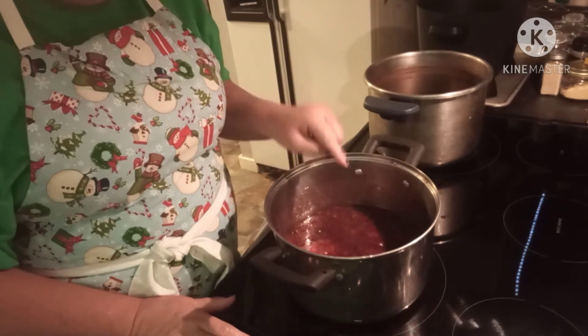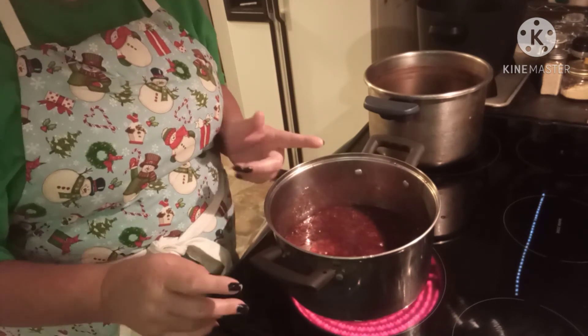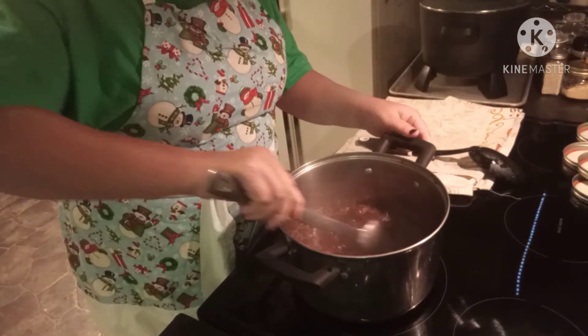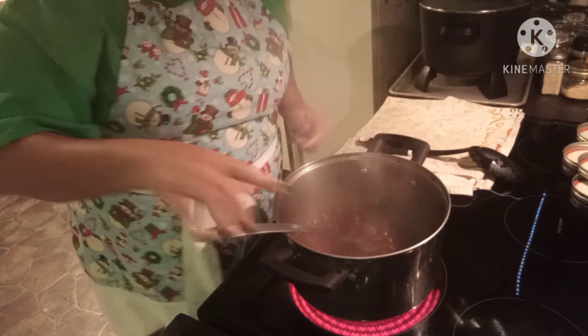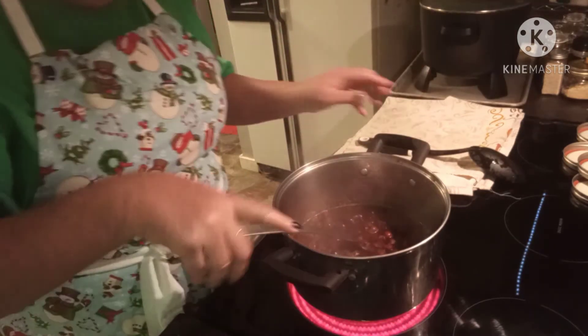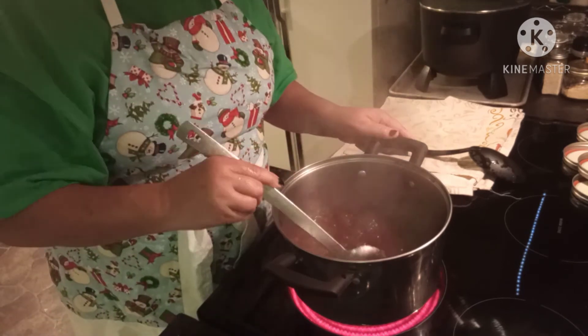I'm going to bring this to a rolling boil — that's a boil that cannot be stirred down — and then let it boil for one minute before we add our sugar. I'll pause the video and wait for it to come to a boil. Okay, that's perfect, I've got my timer set for one minute. Sure wish y'all could smell this — the cranberries mingled with orange!